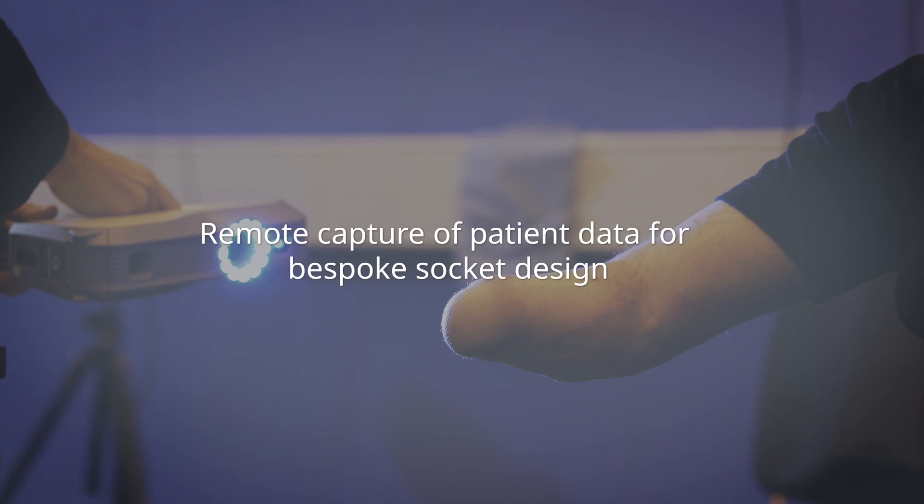If you have an amputation, you need a prosthetic limb in order to be able to walk or to do everything that you need to do with your limbs. To wear a prosthesis, you need an interface between the prosthesis and your residual limb. That's the reason why you need a socket — something that is personalised for the shape of the residual limb, and it has to be designed quickly so that you are able to come back to a normal life as soon as possible.